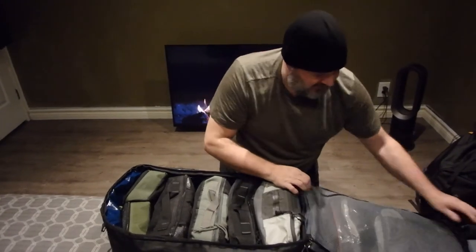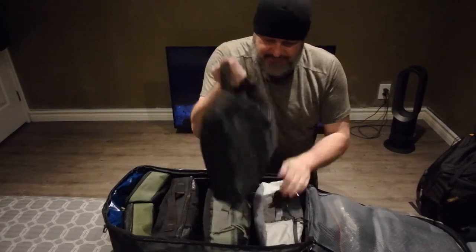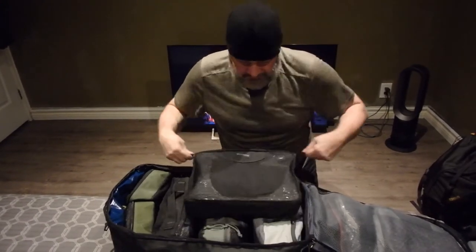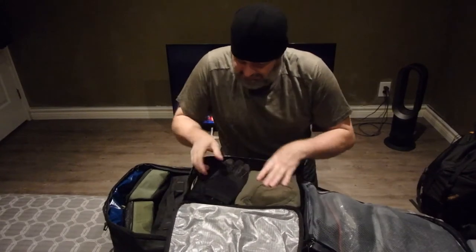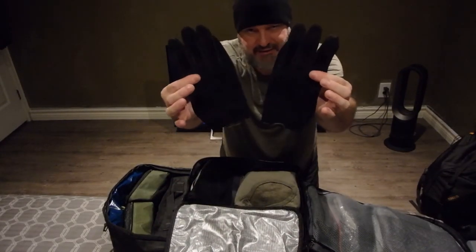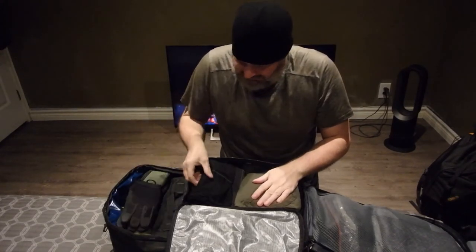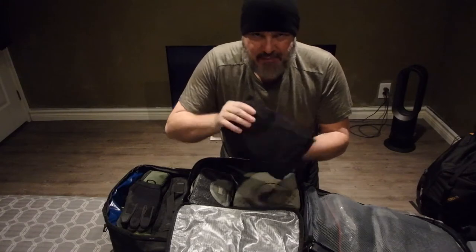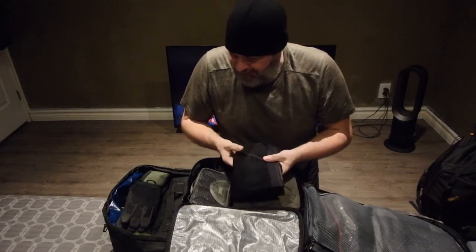This bag holds quite a bit in the zipper compartment up here. Now moving to the next bag — this is some new stuff I bought. I have an extra pair of Camelback gloves; these are a new pair I got maybe four or five months ago. And this here is Icebreaker merino wool long johns, 150-weight.